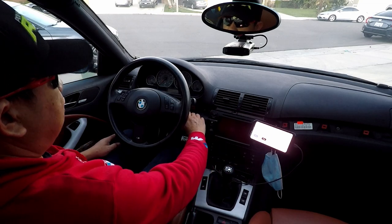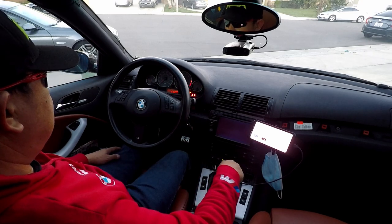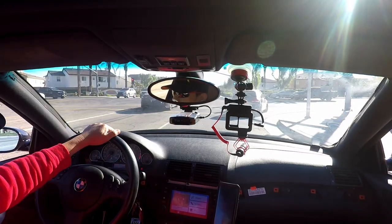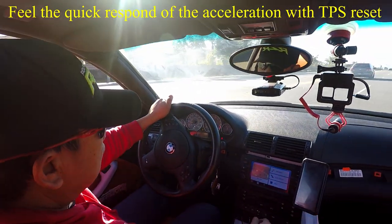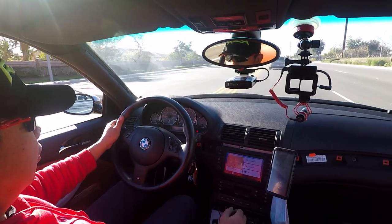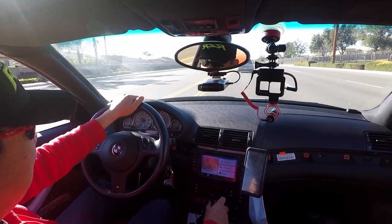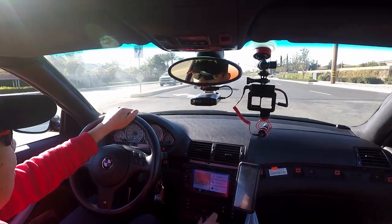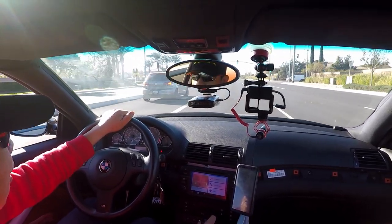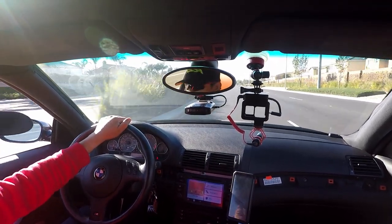So you can start the car now. This throttle position reset just works great, man. I loved it. I should have done this a long time ago. Thanks to those YouTube channels — that's why I love YouTube channels. I love you guys — all the car stuff, I just love it.